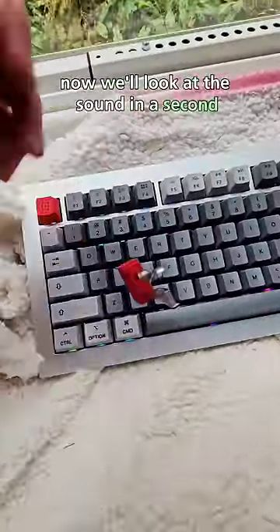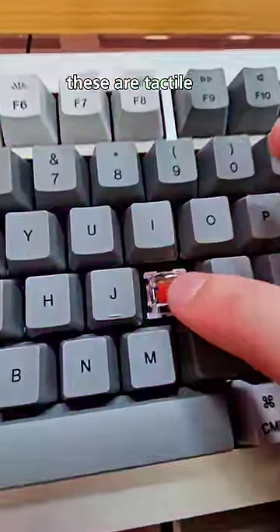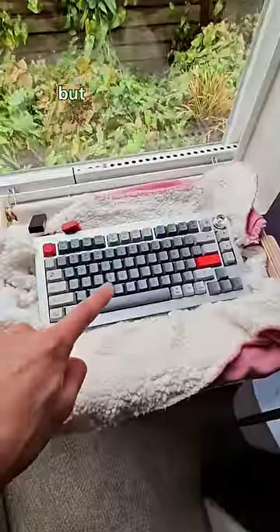We'll look at the sound in a second, but these are tactile red switches. How does it sound?